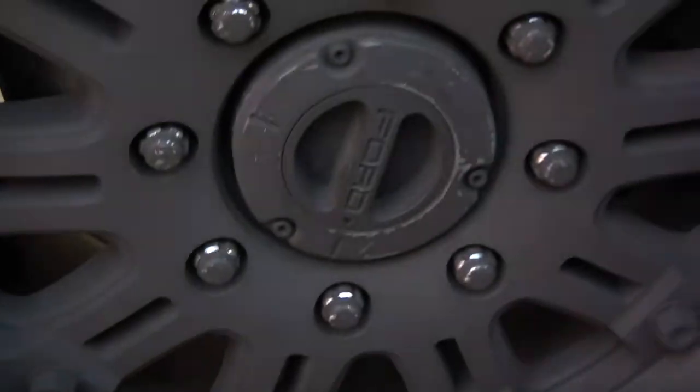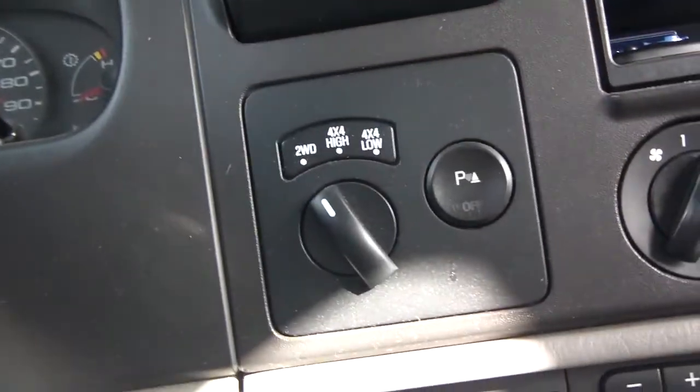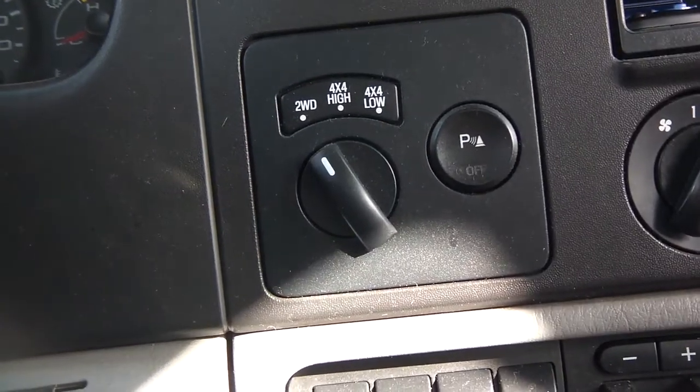The cool thing about the auto lock is that I can quickly come in here and turn my four by four knob and put it in four wheel drive — it will automatically lock the hubs.